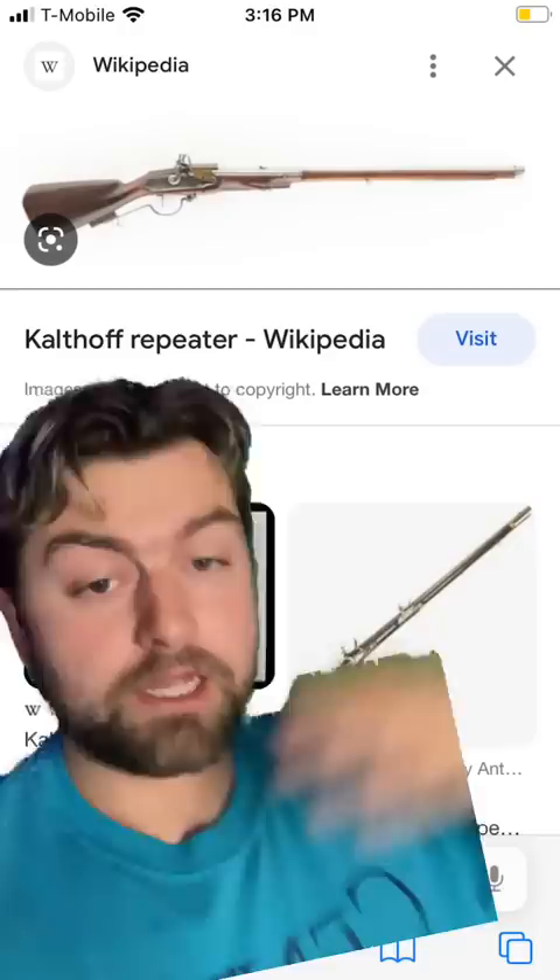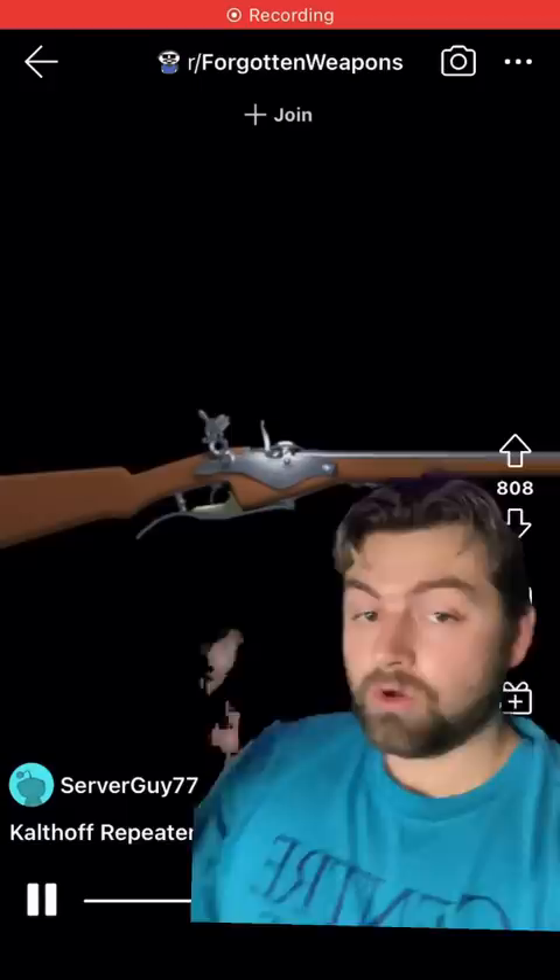Now you're probably looking at me really confused right now saying, well, how the hell was that possible? This was back in the early 1600s. Well, this gun worked by a very special mechanism. When this lever was pulled, it would take powder that was stored in the butt of the musket and reload it. As the lever was pulled, on the opposite side, it would engage mechanisms where rounds were stored that would then load a new bullet into the gun. Thus, your only limit was how fast you could pull the lever.